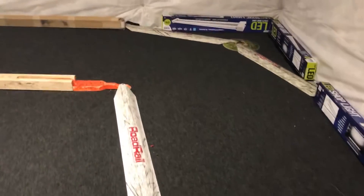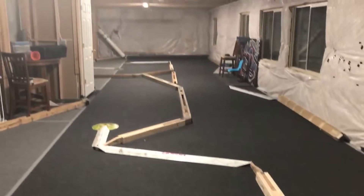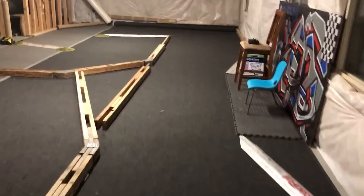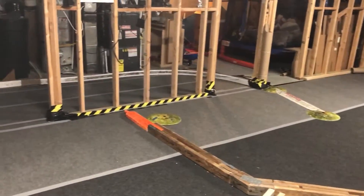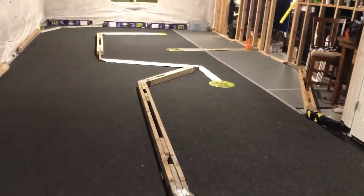My workshop's a little messy — got a few cars. But this is my basement. I've actually got a 60-foot track. Here's the straightaway and I've got a couple of switchbacks there by the heater and stuff, which gives me a little bit more room.